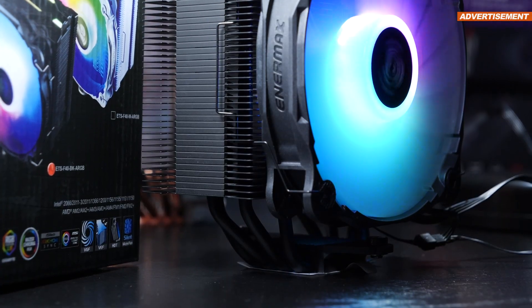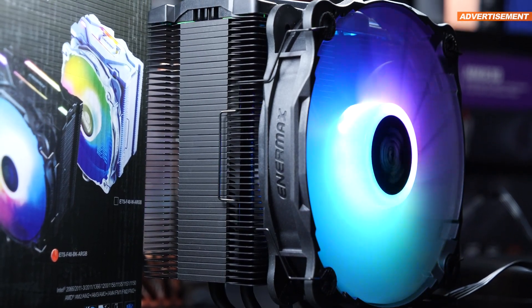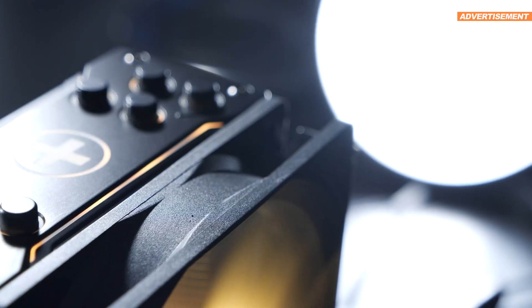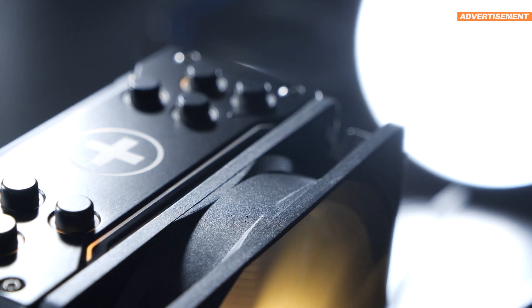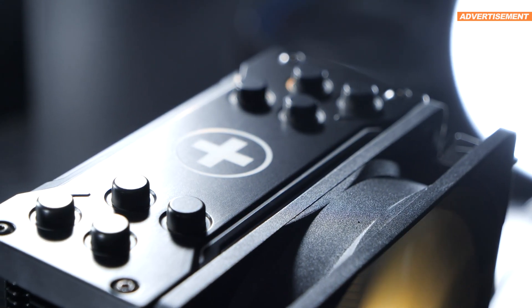Although the Enermax model also tends to operate slightly quieter at max fan speed. I gotta say, Xilence is offering us consumers a pretty nice cooler to work with. I did try to also look for potential flaws.